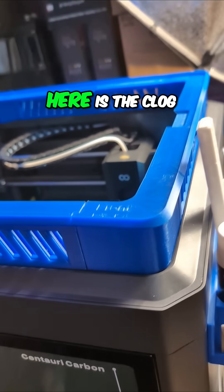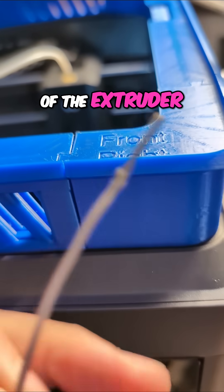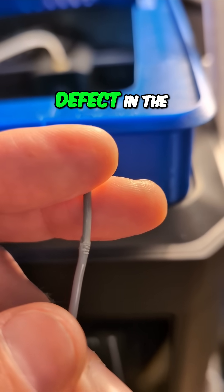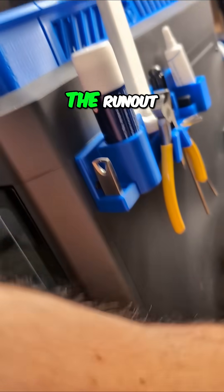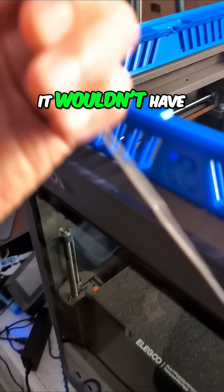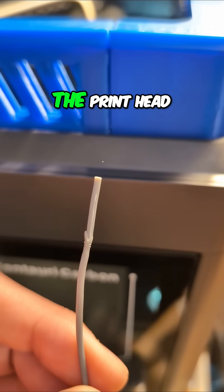So here is the clog on the input side of the extruder. This was not a defect in the filament — there wasn't a lump in the filament that it choked on, because I had trouble pulling it out of the runout sensor. So it wouldn't have passed through there smoothly to get up to the printhead.